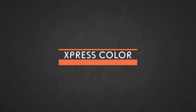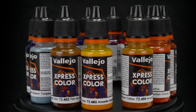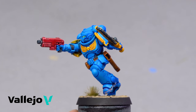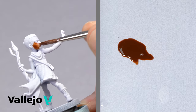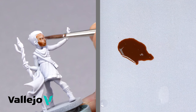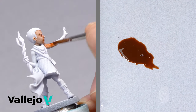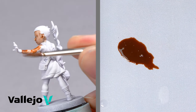Express Color. When we need to paint multiple figures in a fast way, Express Color is the ideal choice. These matte colors are specifically formulated to paint miniatures in a fast and easy way. The main characteristic is its excellent capillarity that allows the color to flow easily over the miniature surface, settling on all the reliefs and more intensely in the crevices of the figure, creating a contrast effect with a single layer of paint.